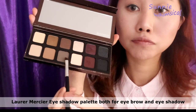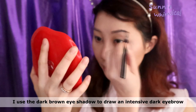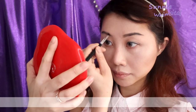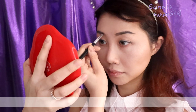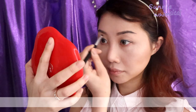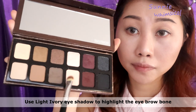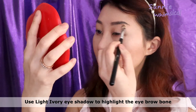Today I'm using this Michelle eyeshadow palette for both my eyebrow and eye shadow. I use the star brown eyeshadow to draw an intense dark eyebrow to match today's makeup look. Then I use the light ivory eyeshadow to highlight my eyebrow bone so my eyebrows will look more sharp and stand out.